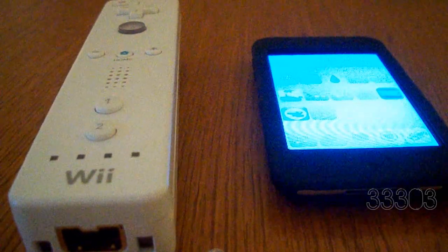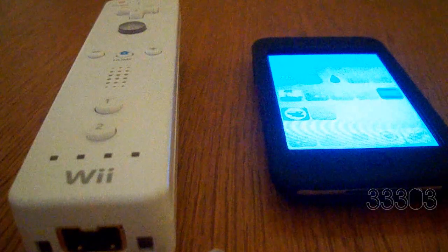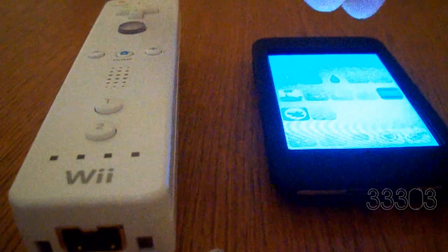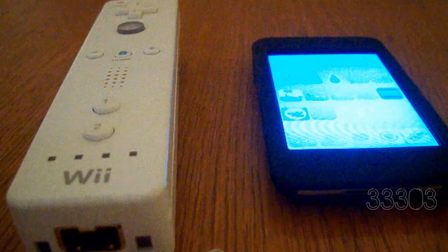This is totally legit, I'm not making this up. This totally works — it's awesome and it's really cool. It works much better than touch controls because you're actually touching something. Anyway, let's get this one started.